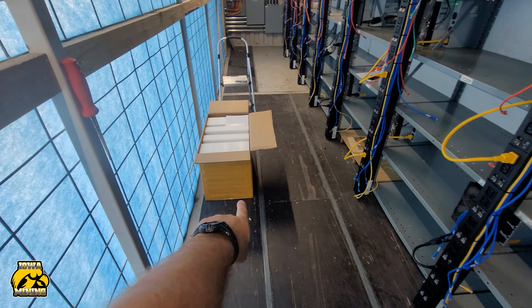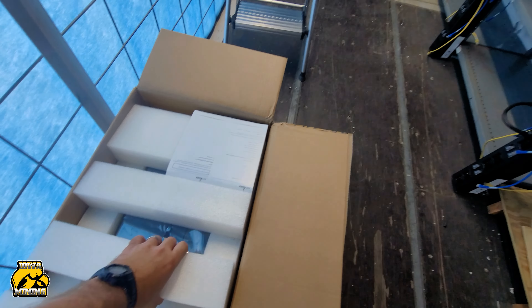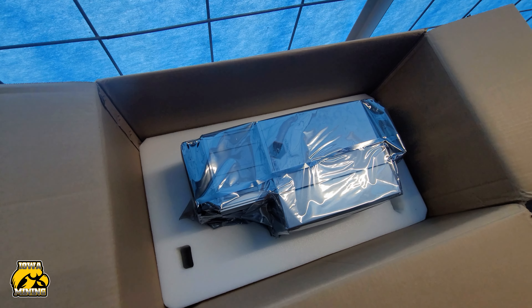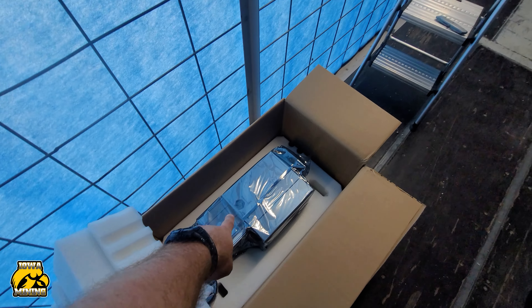Just got one in today. This is an S21 Pro, and it's pretty good looking. The box is much bigger than the KS-5Ls. That thing is nice — I'm actually looking forward to putting this one on. This is actually for my brother-in-law.